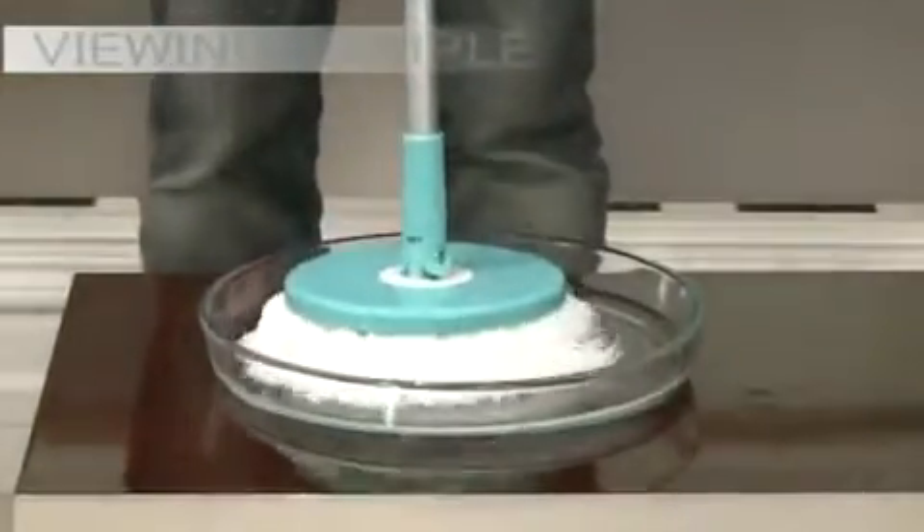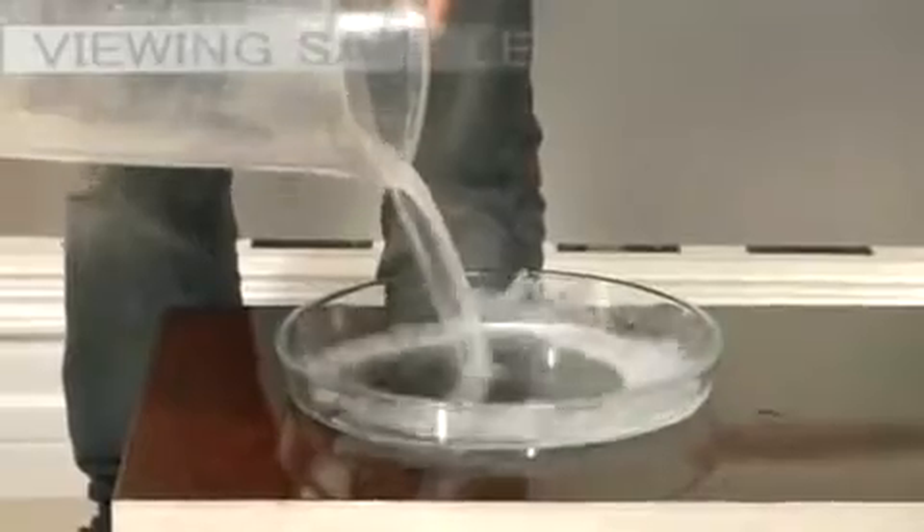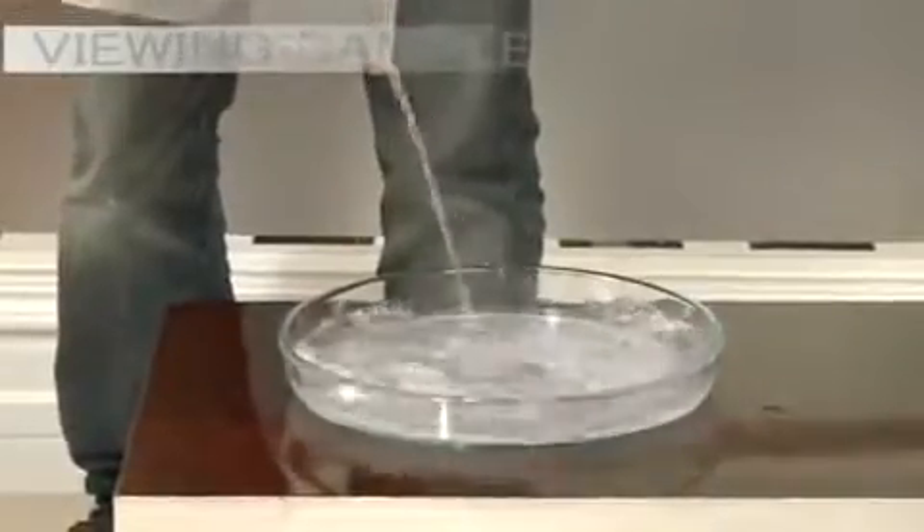Now let's do it again — this time we'll place it in the spinning cycle and see how much water it can spin away. Let's see how much water has spun off. Wow, now you've witnessed the power of Spin and Go!